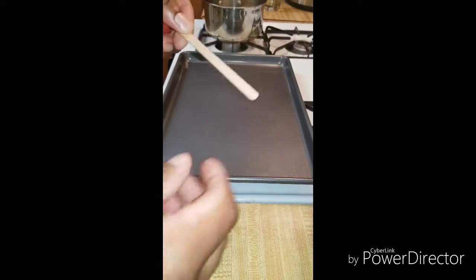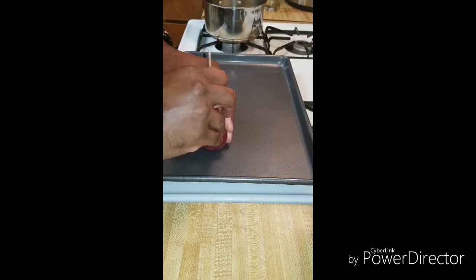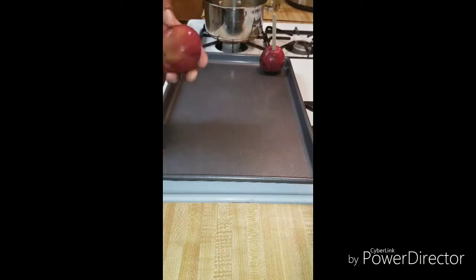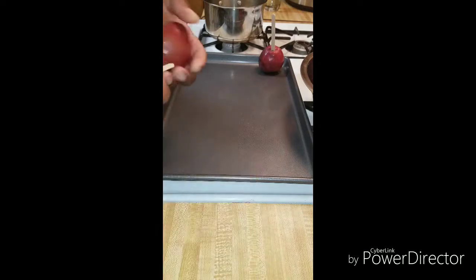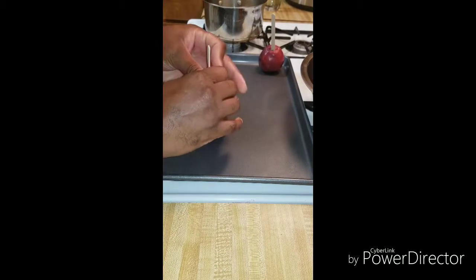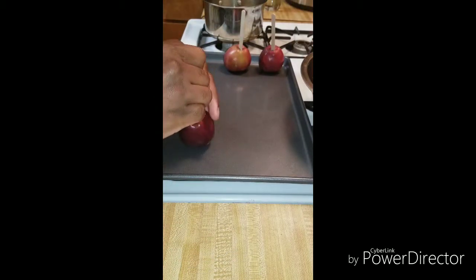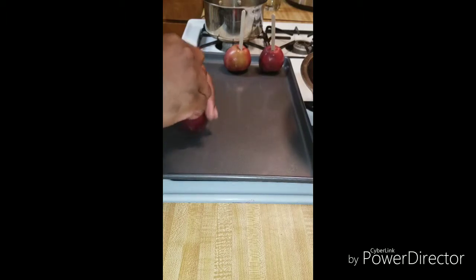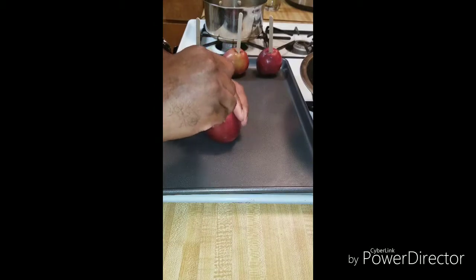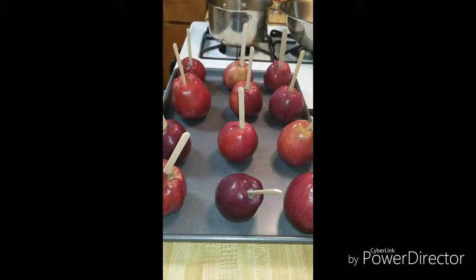You can get these sticks at any hardware store — Walmart sells them. Just press them into the bottoms like so, then set them off to the side. This recipe normally does about twelve or thirteen apples, just depending on how big the apples are. If they're this size, the recipe will be perfect. Small to medium — not too big. If you get them too big, you might want to double the recipe so you'll have enough candy for your apples at the end.